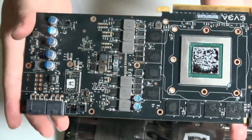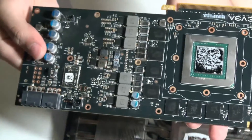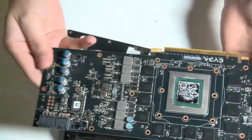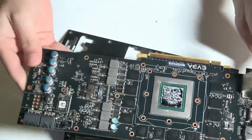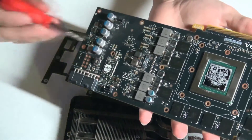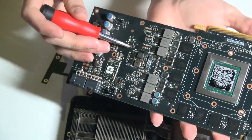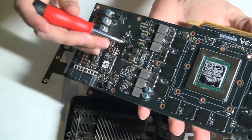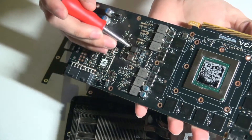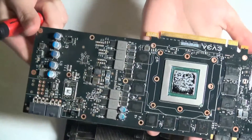Luckily for my friend, he's using an Intel motherboard, and Intel processors usually have embedded graphics processors, so he's still able to use his computer without a graphics card. But this graphics card is completely dead. The only way to salvage it would be to manually remove some of these components and replace them with new ones from another graphics card, but that is very unlikely to solve the issue, as frying some of these components may have also fried some of the internal traces on this board.